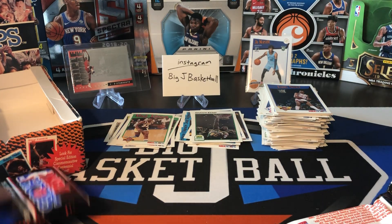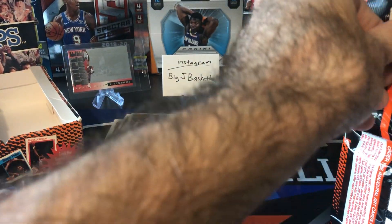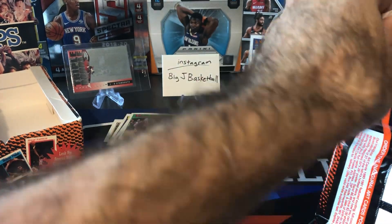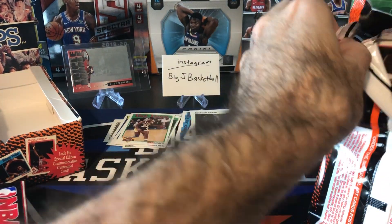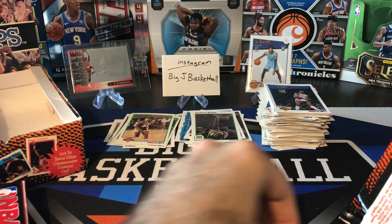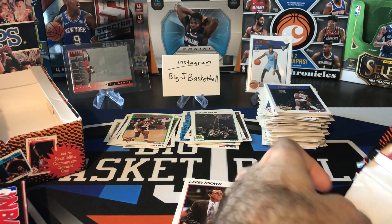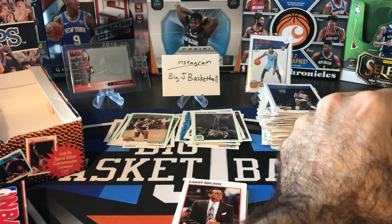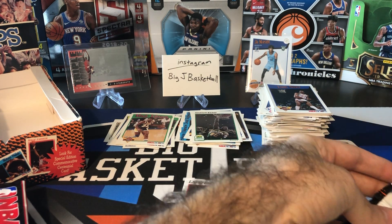You know what, this video's already getting kind of long. I might break it up into four videos. This is rack pack number four — and since there's 12, let's do four today so we don't make this video too long. Then we can do four next week and then four in the final week. Because there are a lot of cards in each of these rack packs.